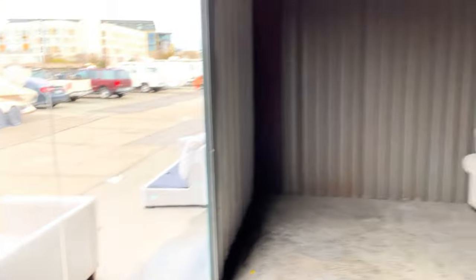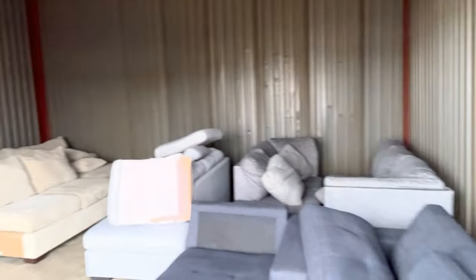I have a perfectly dirty sofa right behind me. I'm here in my new storage unit — this is the second storage unit I've got, it's a 20 by 20. You can see it here; I've already got some sofas filling it up.